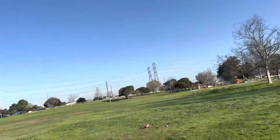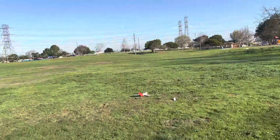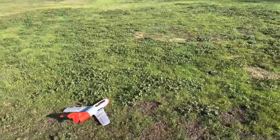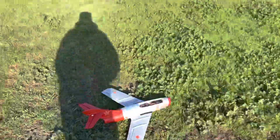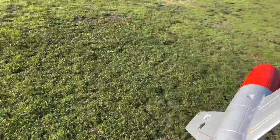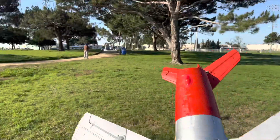Nope, nope — something's wrong folks. It seems tail heavy. Oh man, got squished up in the front. Darn it.